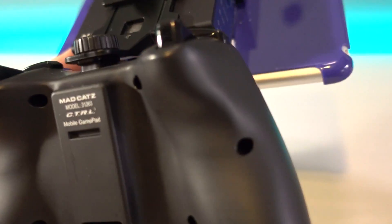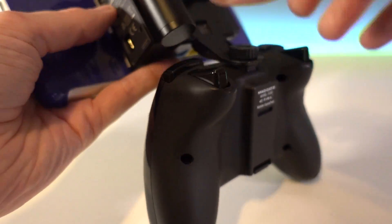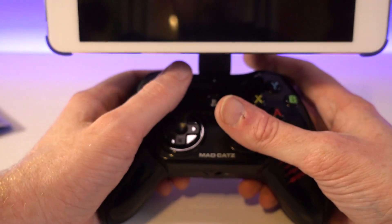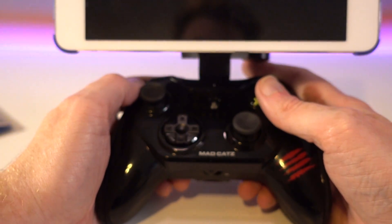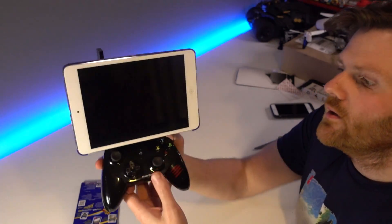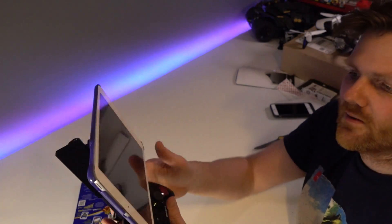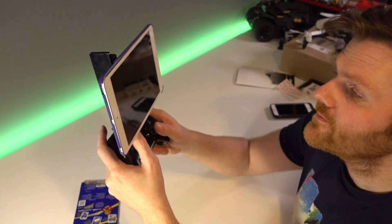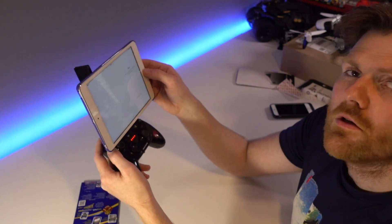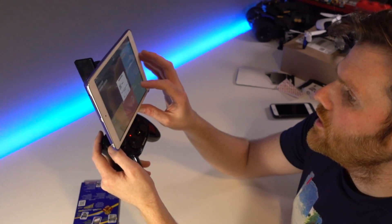Put it here and then run a cable and we have a sky controller kind of thing. So what you end up with is one of these, which isn't the best solution but it works. Boot the Mad Cats up - I'll boot the app.